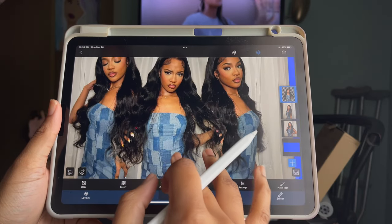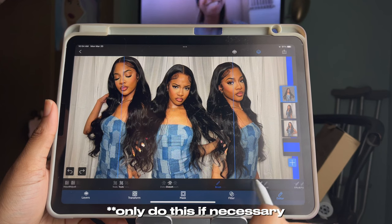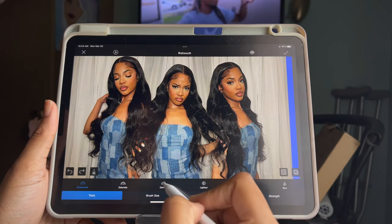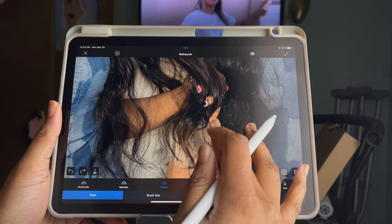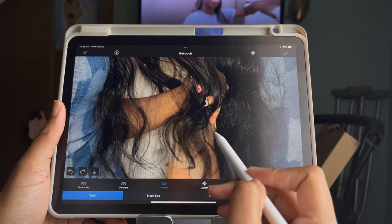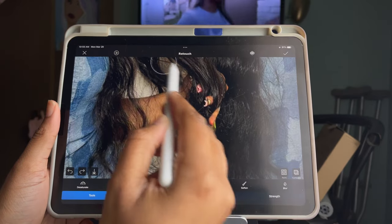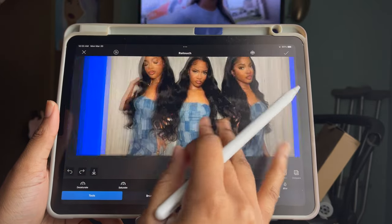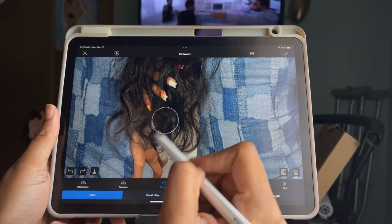Once I got toward the bottom where the background was still showing, I knew that was going to be a challenge. So what I decided to do was go down to Editor at the bottom, click Brush, and then click Retouch. Once you've done that, click Darken — and as you can see, I'm darkening up those spots to make it look like actual hair strands, so it looks natural, clean, and neat.